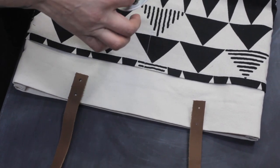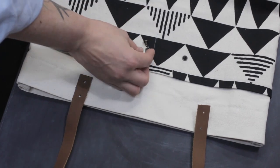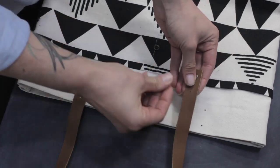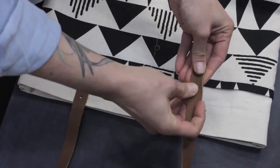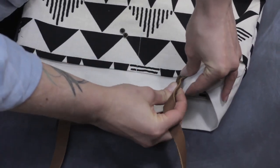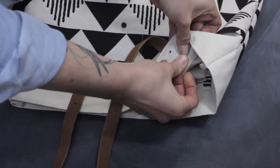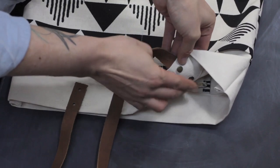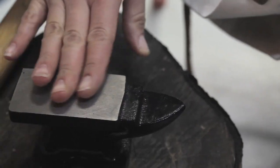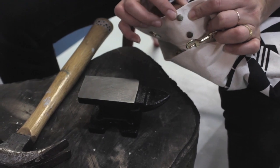These are quick-set brads, so what we'll do is take a long and a short, finger-set them — just push them for now — and then go over to the anvil and actually hammer them in. I took the long sides and put them through the leather, then I'm going to push them into the canvas and set the other side in there. It'll hold enough to get you to your anvil. We're going to do one of these at a time, using the anvil so that when I hammer it, it gets nice and flat on the rivets.